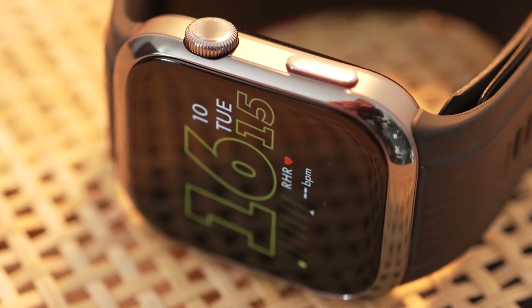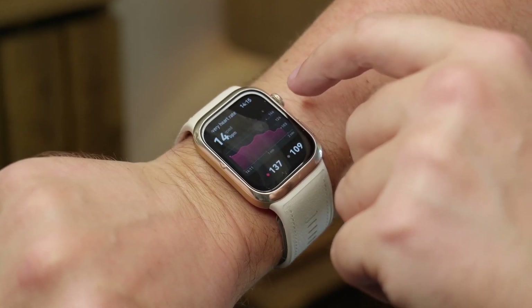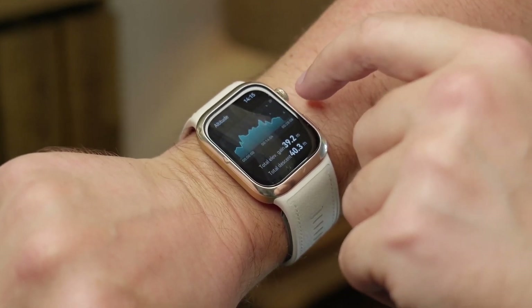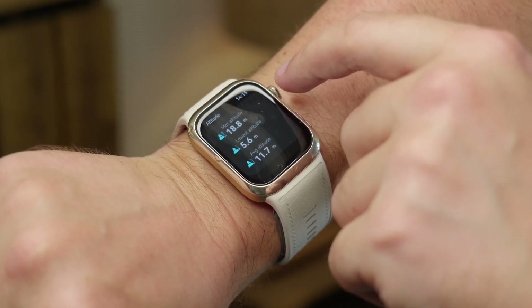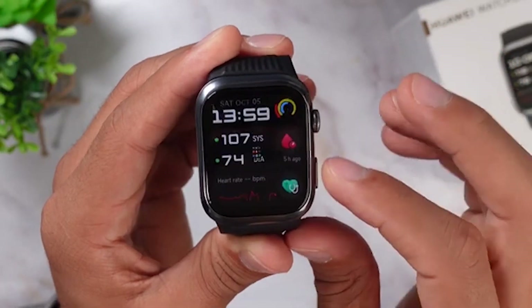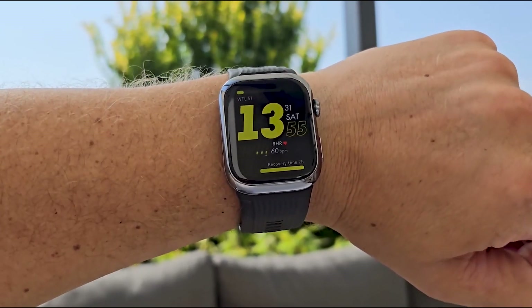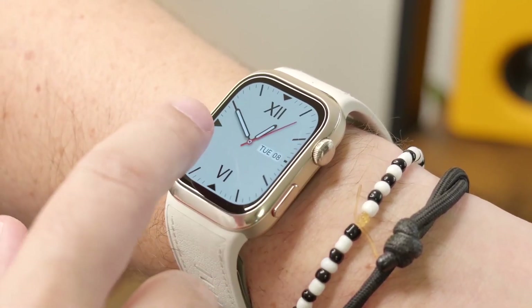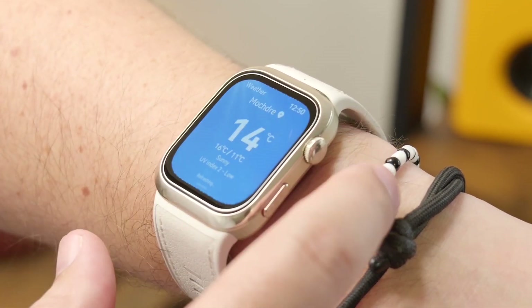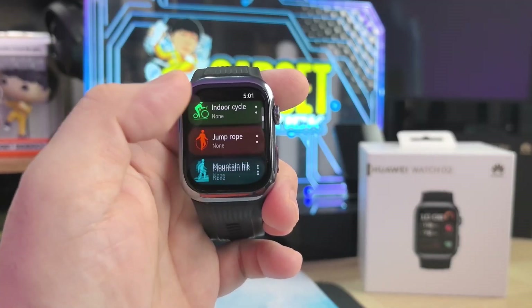In terms of user experience, feedback has been largely positive. Users rave about the watch's exceptional build quality, advanced health monitoring features, and intuitive interface. The high-resolution display and comprehensive health tracking capabilities are frequently highlighted as standout features. However, some users have pointed out limitations in Huawei's ecosystem due to ongoing restrictions — something worth noting, especially if you're looking for a fully integrated experience with third-party apps.